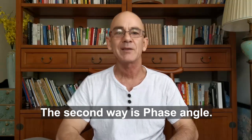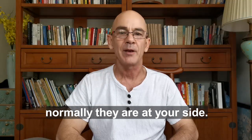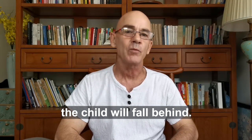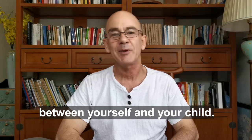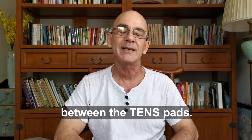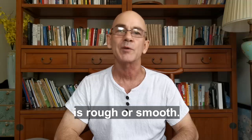The second way is the phase angle. If you are walking with your child, normally they're by your side, but if you start walking over rough terrain, the child will fall behind. Phase angle is like the distance between yourself and your child. The terrain is everything between the TENS pads. Generator X measures when the terrain is rough or smooth.